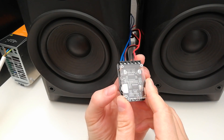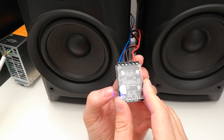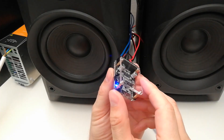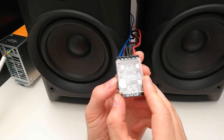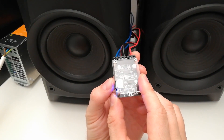Volume up. Volume down. Pause. Play again. Very cool. I like the snap. And I like the power. This is now working on 24V. And look at the power.